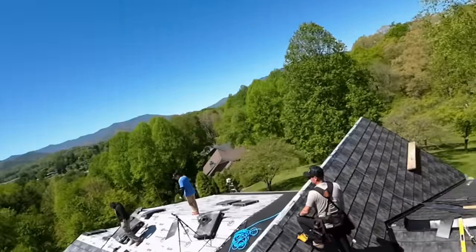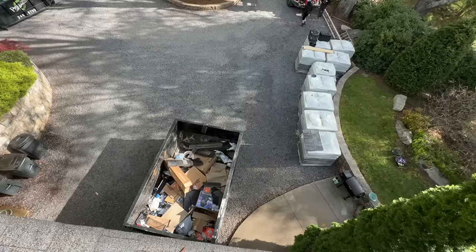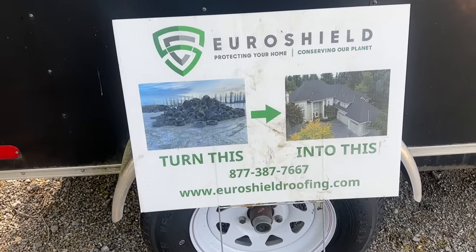Hey, welcome back to my house. In this video we're going to be wrapping up a project we started last video — replacing my 25-year-old asphalt shingles that were shot with EuroShield shake panels. When we're done we're going to end up with an awesome-looking lifetime roof made out of about 400 recycled truck tires. Let's get started.